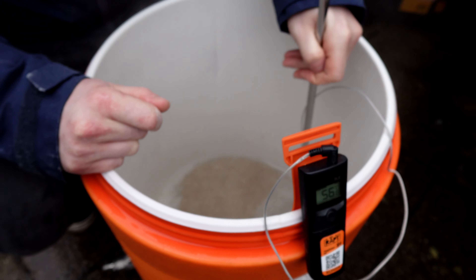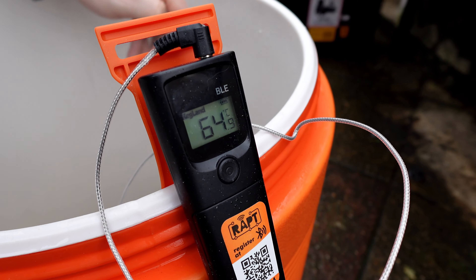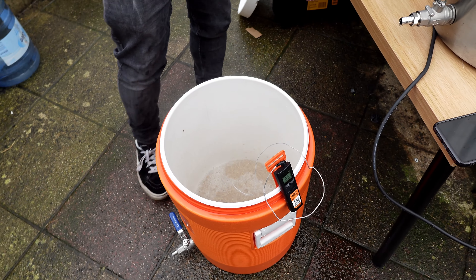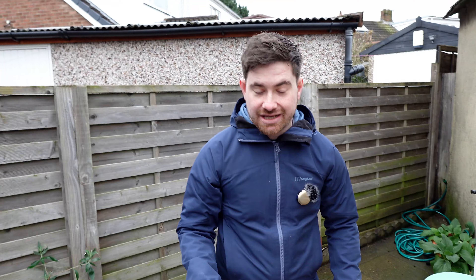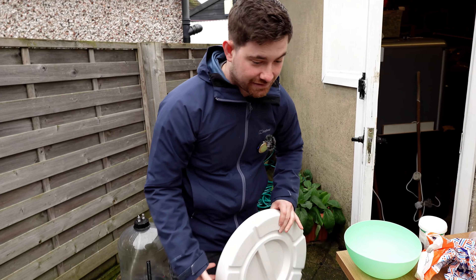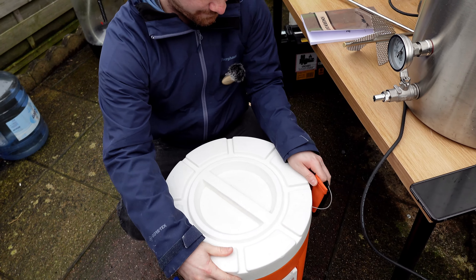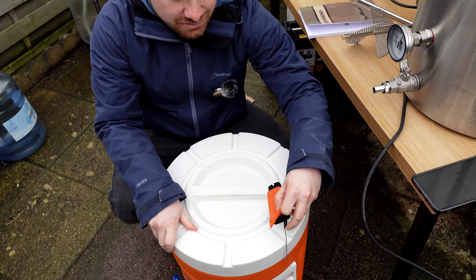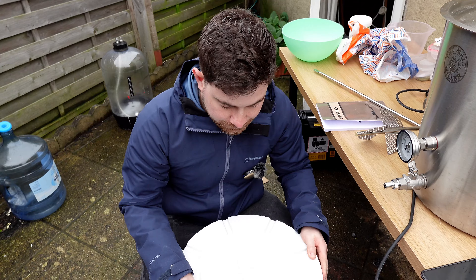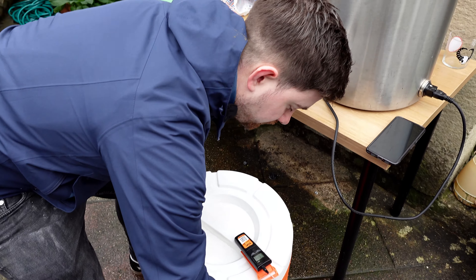The temperature probe is in. We're mashing at 65°C — still just going up, only 0.1 off. Lid on, and away she goes for an hour. If you know your kit and you know what you're doing, having brewed a few times, it's a lot better than having a big flash fancy bit of kit you'd never brewed on before. 65 is what we're going for, and 65 is what we've got.